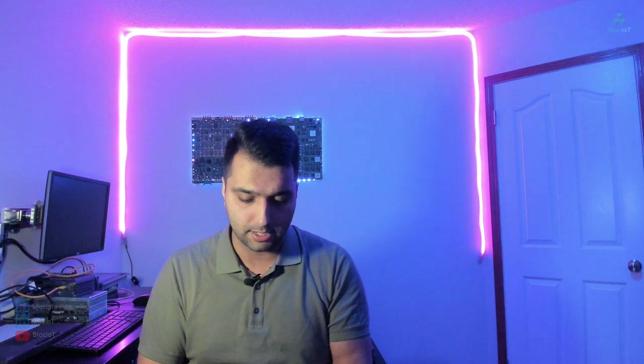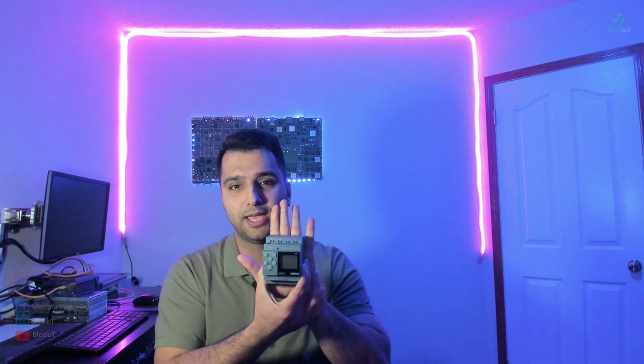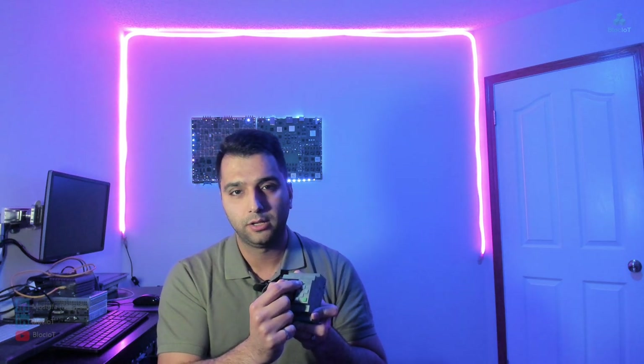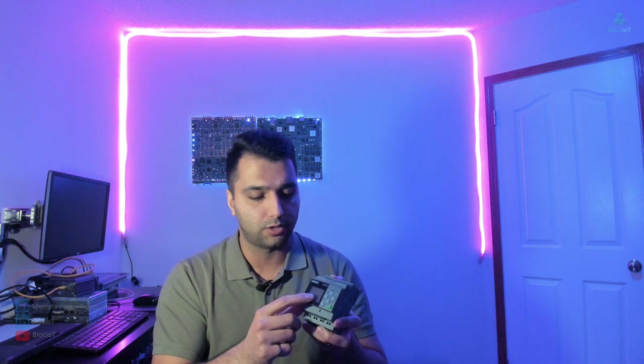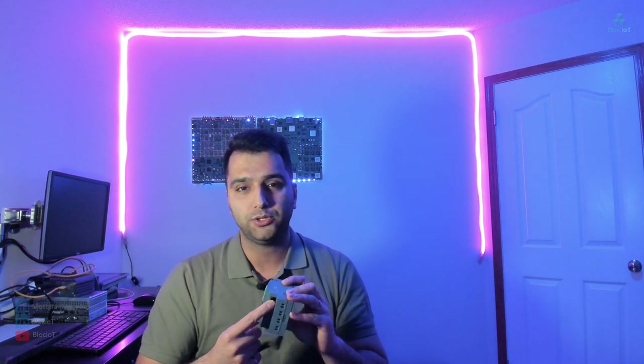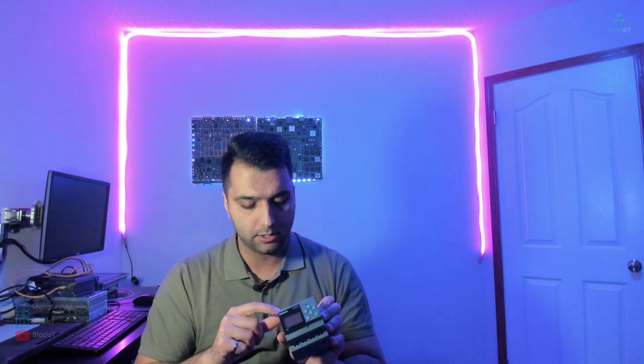You can also get this information from the Logo manual or from the Siemens support website in PDF format. Logo is a super compact controller — literally just the size of my hand — and it has a display. There's also a version without the display, and there's a small keypad, a slot for a micro SD card for data logging, and an Ethernet port. On the top you have your digital or analog inputs, and on the bottom you have your outputs.